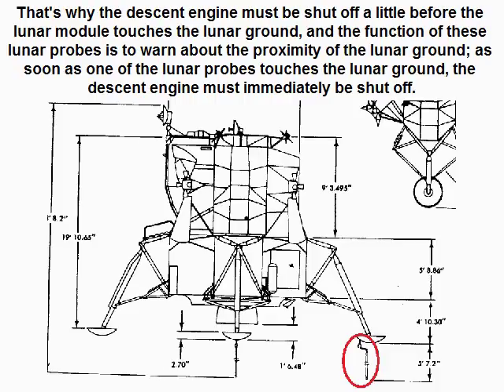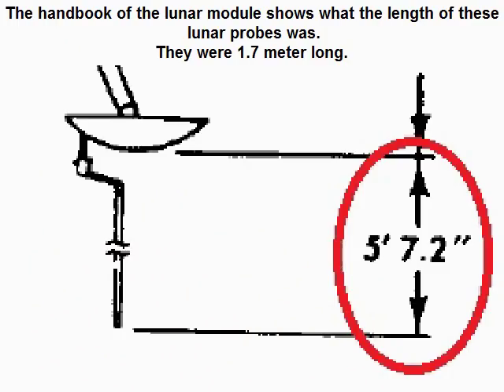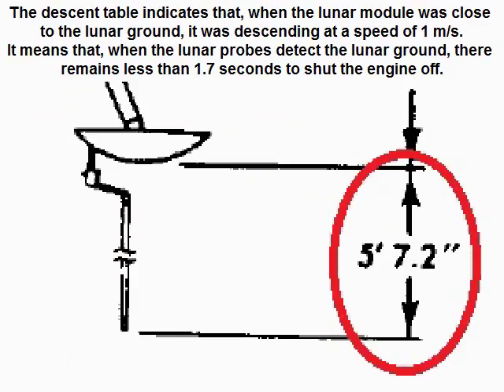As soon as one of the lunar probes touches the lunar ground, the descent engine must immediately be shut off. The handbook of the lunar module shows that the length of these lunar probes was 1.7 meters. The descent table indicates that when the lunar module was close to the lunar ground, it was descending at a speed of 1 meter per second. It means that when the lunar probes detect the lunar ground, there remains less than 1.7 seconds to shut the engine off.